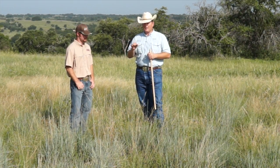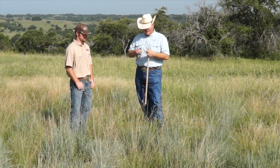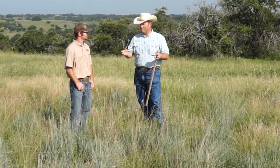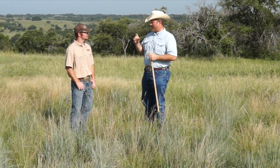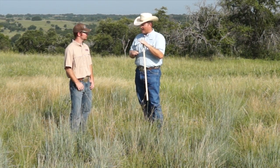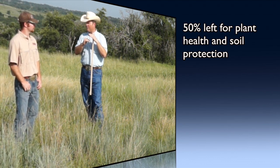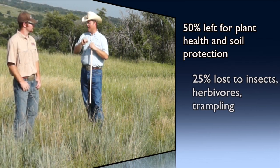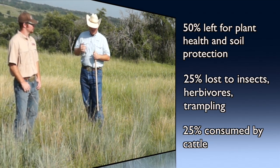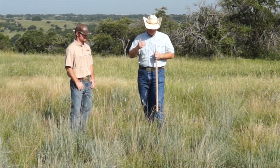There are other critters that use this plant other than the cow. How many grasshoppers did we have last year? A lot. Grasshoppers, rabbits, and environmental losses due to trampling account for about 25% of the total production of the plant. So if we want to keep 50% for plant health, we need to account for that other 25%. The remaining 25% of total production is what we're actually going to use to calculate the stocking rate — that's what we call a 25% harvest efficiency.